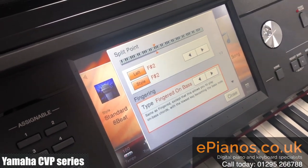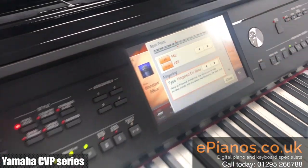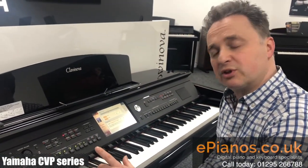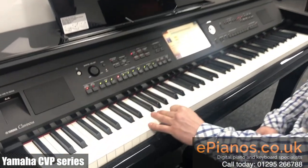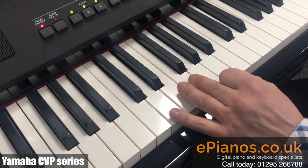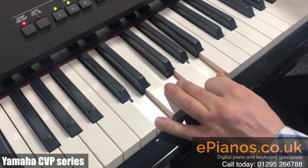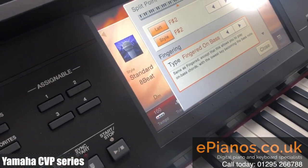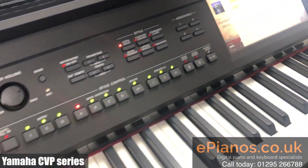Now the Fingered on Bass is designed for people who play chords in their root position, because when you play them in the root position, the bottom note will be the name of the chord. So if I play D minor with a D at the bottom — D, F and A — it shows me on the keyboard which chord I've played, and it's making sure that the D note is the bass note in my chord.